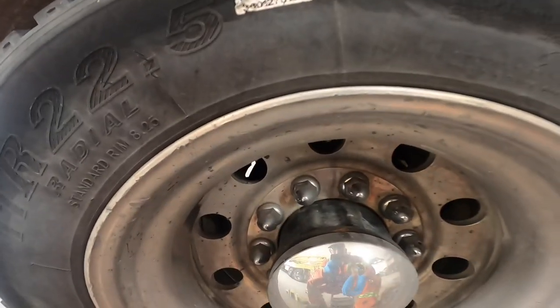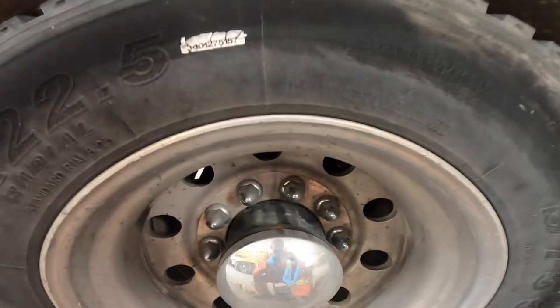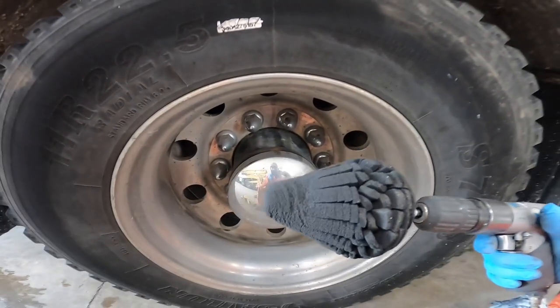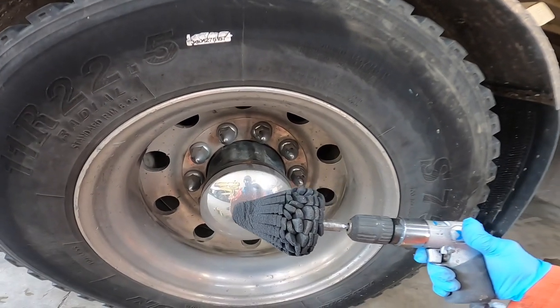I like the pressure washer with the orbital tip for removing the concrete, but today I might do a quick touch with a scraper just to get that stuff off. Then we're going to do this with a pneumatic drill with the Mother's Power Cone on the end. This one has seen better days but it'll get the job done today.